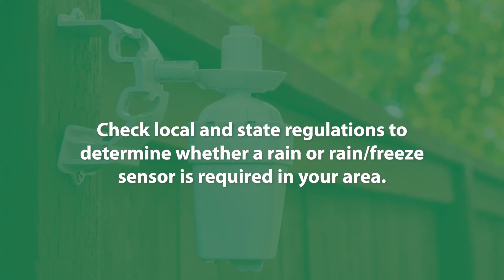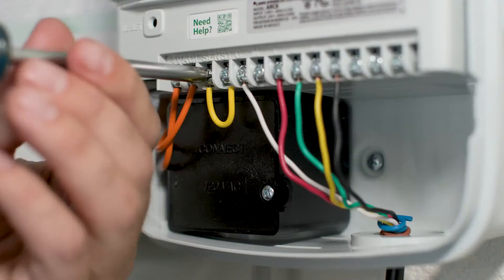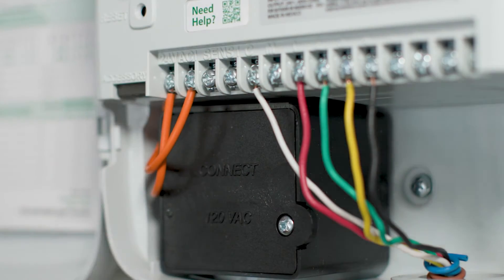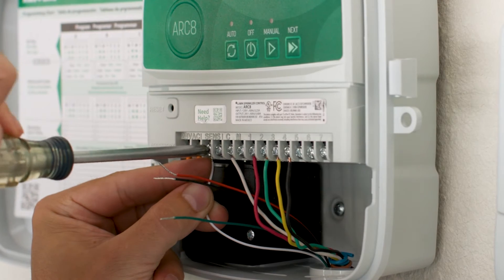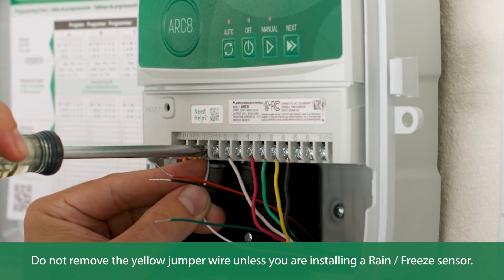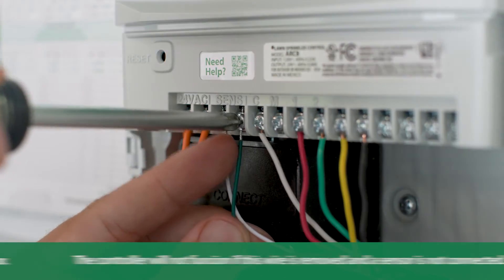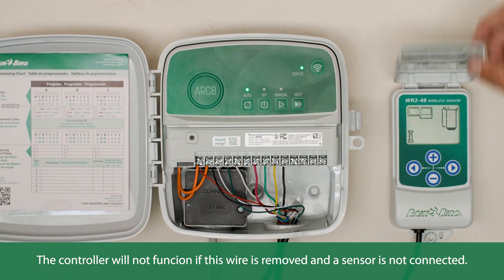Be sure to check with your local and state regulations to determine if a rain or rain freeze sensor is required in your area. To connect a sensor, remove the yellow jumper wire from the SCNS terminals on the controller, then connect the two sensor wires to the SCNS terminals. Do not remove the yellow jumper wire unless you are installing a rain freeze sensor, as the controller will not function if this wire is removed and a sensor is not connected.